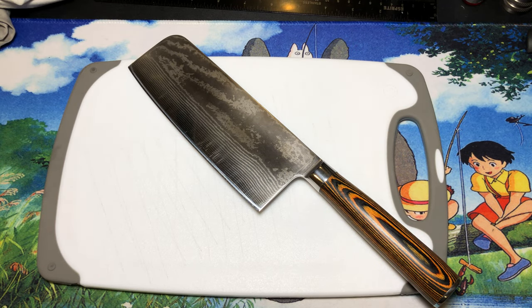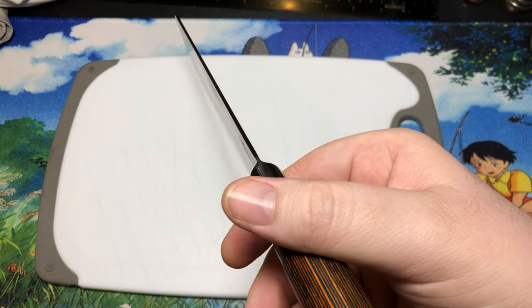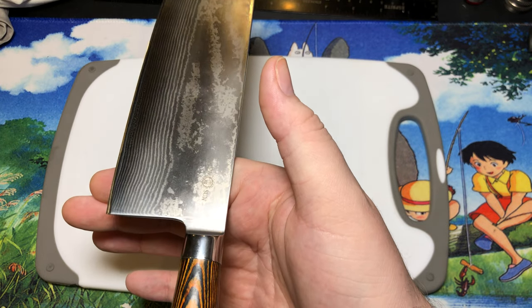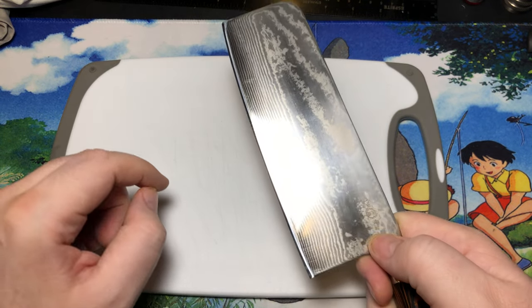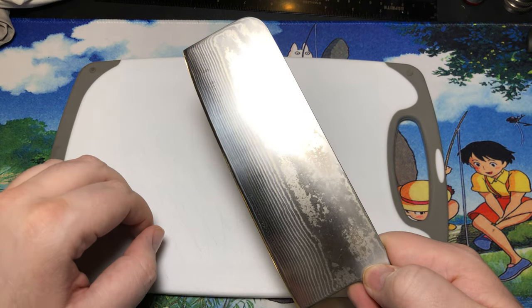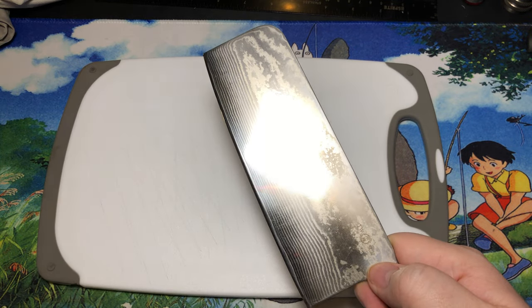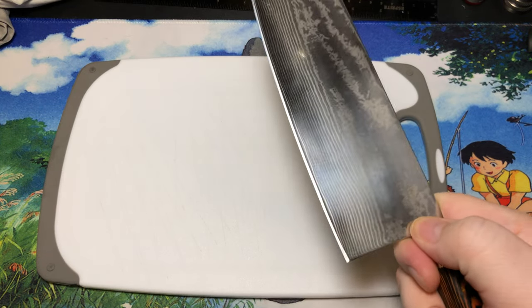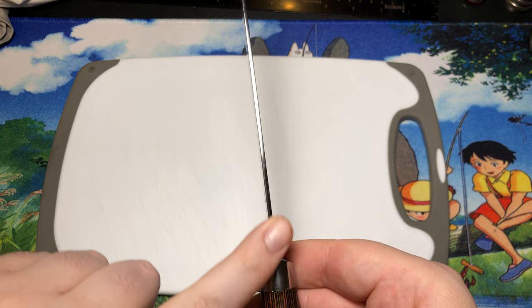My best guess is most of these scratches came from pineapples — a lot of the dry leaves and stems can get a little abrasive. As a Chinese vegetable cleaver, it is definitely blade-heavy; the balance point is probably almost an inch out into the blade. That does give you a lot more power when you're slamming it down through something hard. It does have a little bit of a curve up to the tip, so it's not an absolutely traditional Chinese cleaver that's very flat — those are generally meat cleavers.